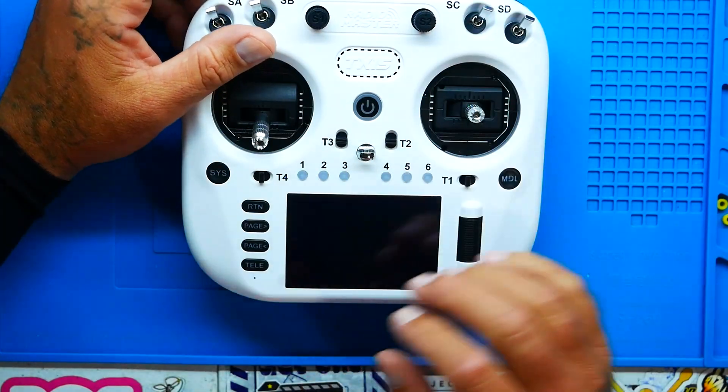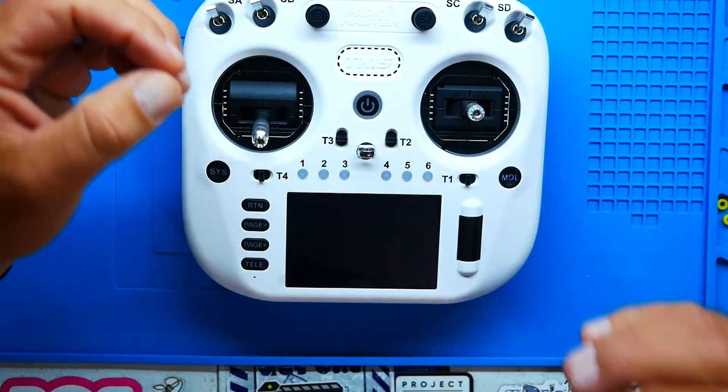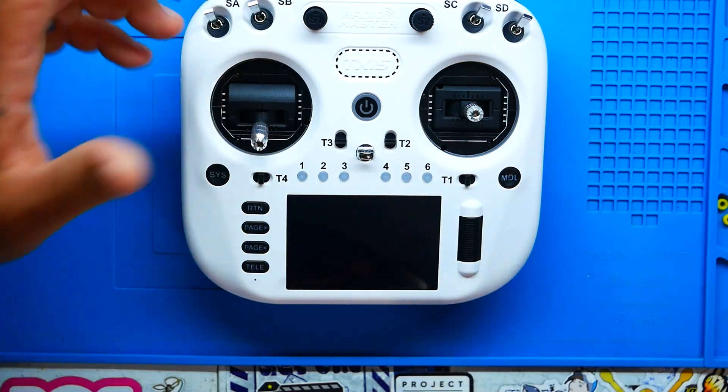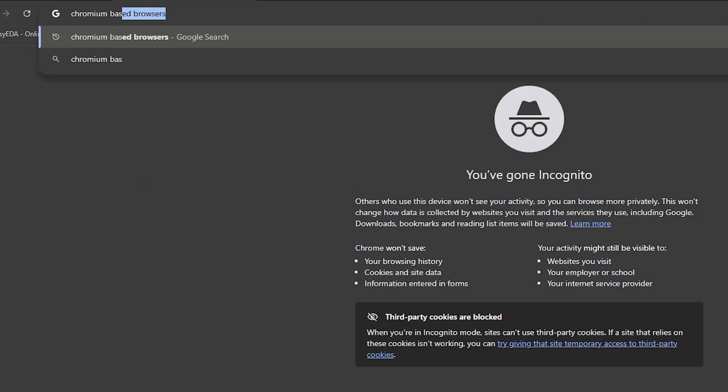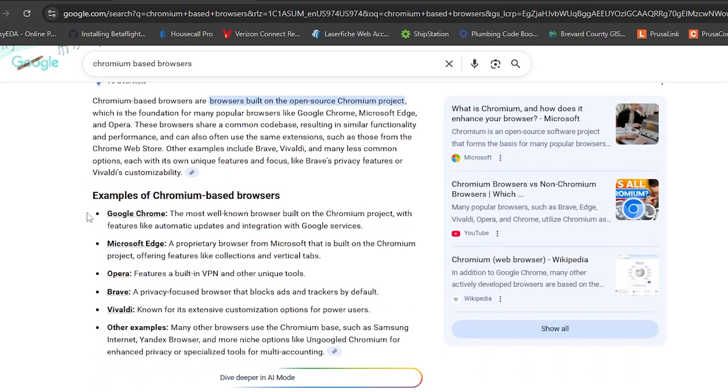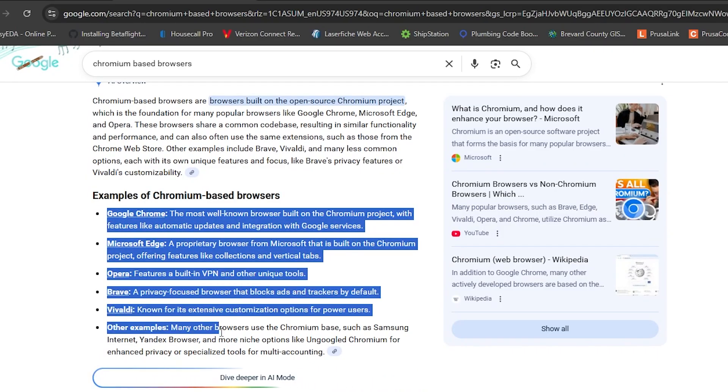If you're going to be using the online version, you can get all of the firmware and SD card contents all located in one spot. It is a step-by-step process and it's normally very, very simple. Here's the catch: you do have to be using a Chromium-based browser like Google Chrome, MS Edge, Brave, Opera, and others like that. So if you are truly against those, you can either do it the other method or just use it this one time and get it done.